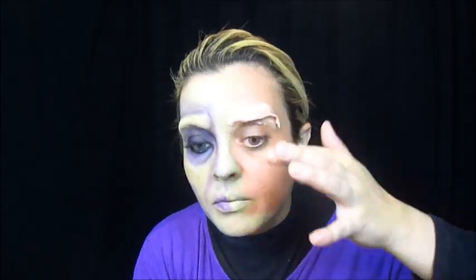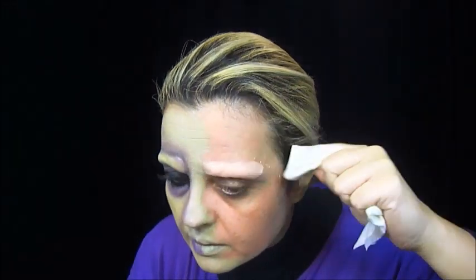Aí com água, você vai molhar a ponta dos seus dedos e vai modelando esta massinha no seu rosto. Aí com o lencinho umedecido, você tira o excesso de massa. Aí o que você vai fazer agora? Pegar um secador e dar uma secada nessa massa, pra não deixar tão molhada assim, pra cobrir com látex.